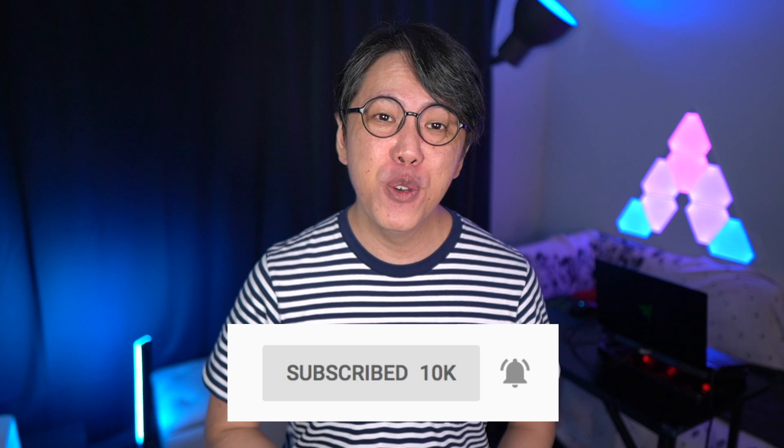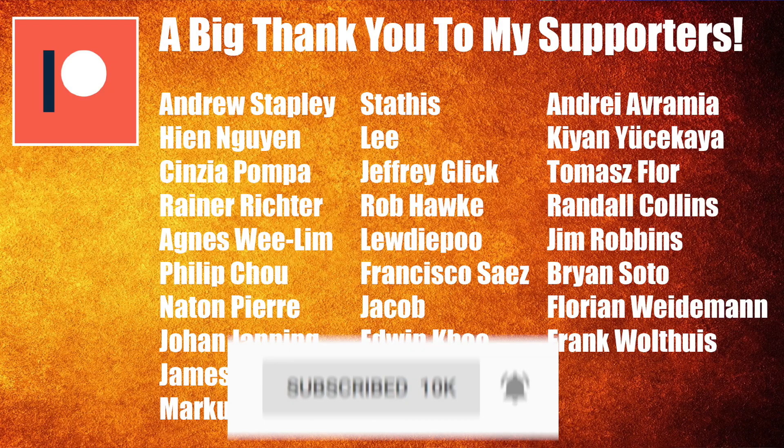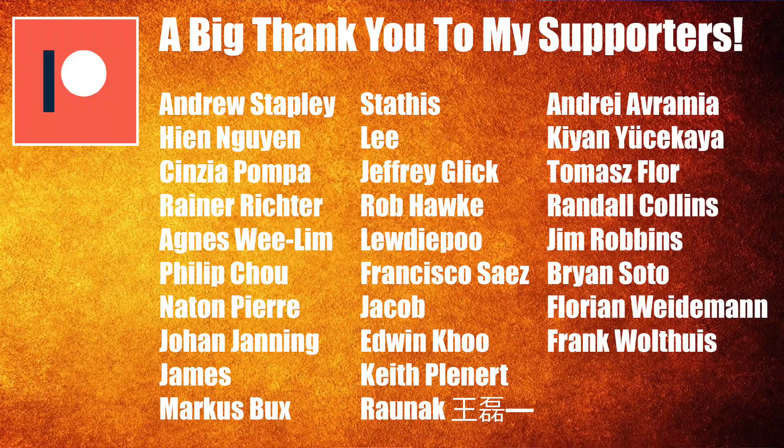Thanks for watching — hope you enjoyed this video. If you did, please show your support by smashing that like button and sharing this video, as that will really help beat YouTube's algorithm. If you'd like to see more content from this channel — more reviews, comparisons, and tutorials — please subscribe and ring the notifications bell. A big shoutout to my Patreon supporters who contribute a dollar or more per month. You gain perks like early access to content, exclusive livestreams, and more. The link is in the description.